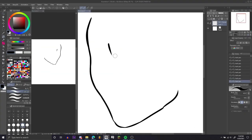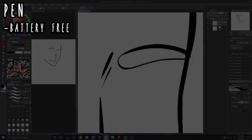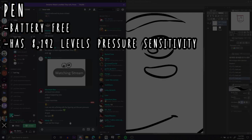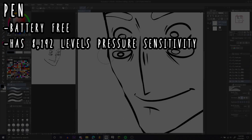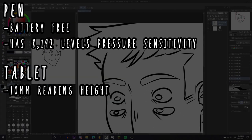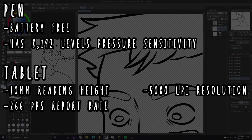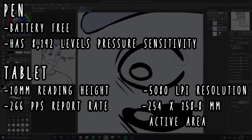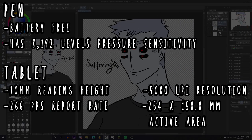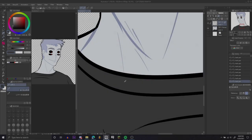I finally got to get familiar with the tablet. Here's some additional info I read from the box. The pen is actually a battery-free pen, so you don't have to worry about buying or recharging batteries. The pen has 8192 levels of pressure sensitivity, which I love the most. The tablet has 10mm reading height, 5080 LPI resolution, 266 PPS report rate, and a 254 by 158.8mm active area — it's pretty big.